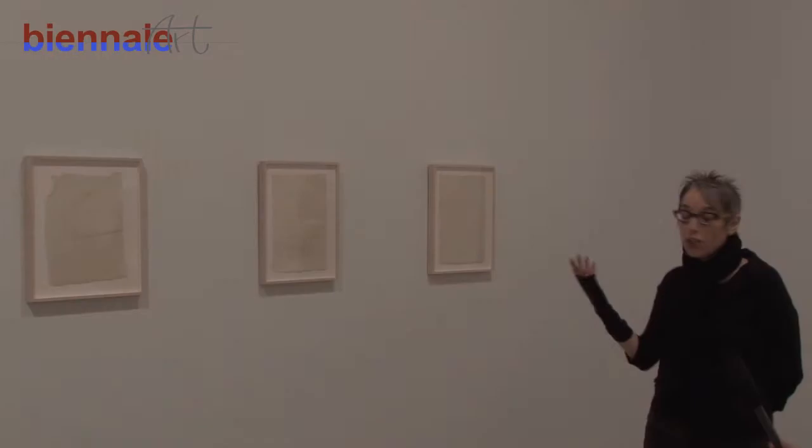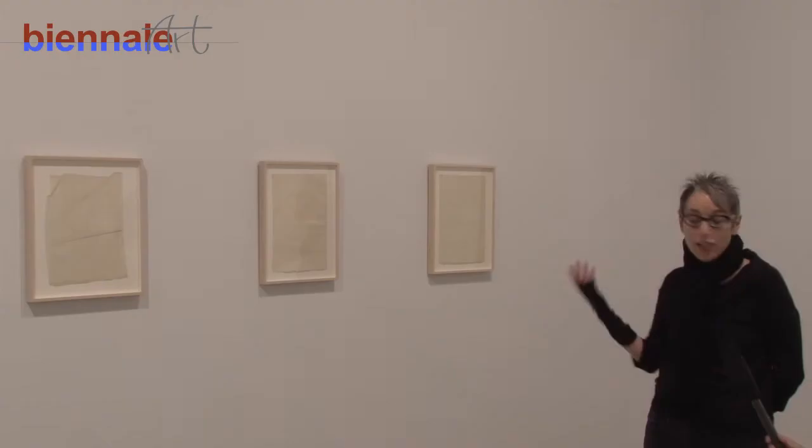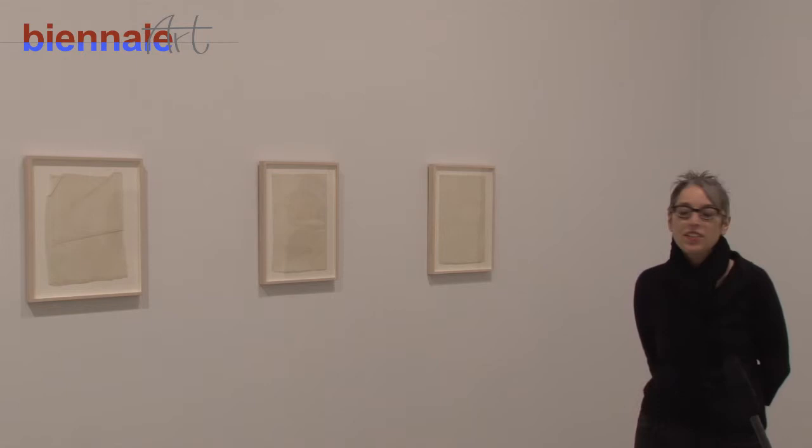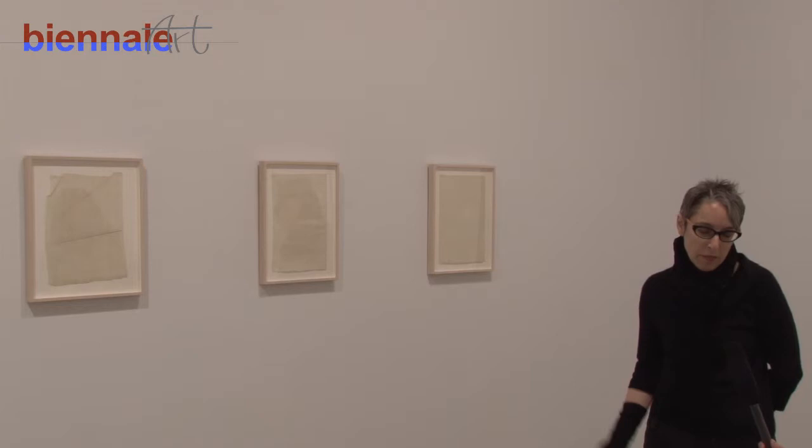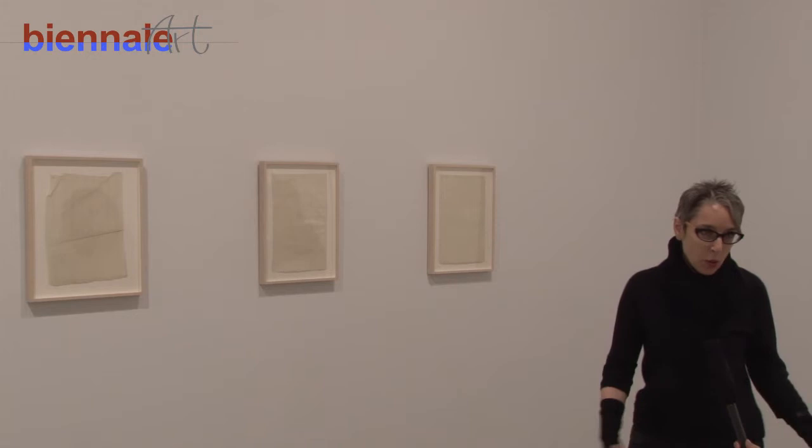So these are my drawings and I'm happy to talk about them a little bit. They are drawings that I make on very old paper. I make paintings too, and I make drawings on all different kinds of paper — new, old — but lately I've been looking for old paper: 17th, 18th, 19th century paper.